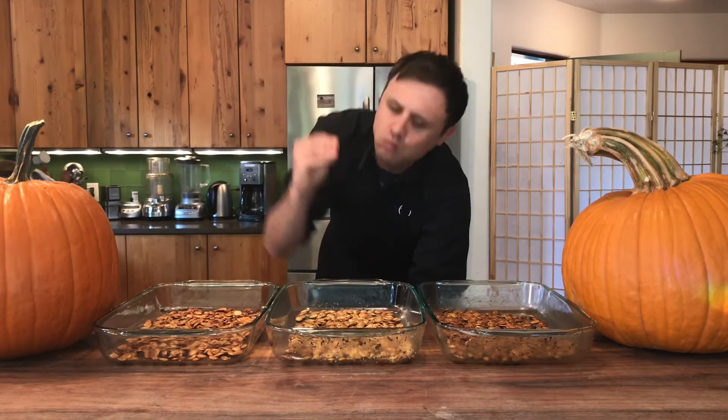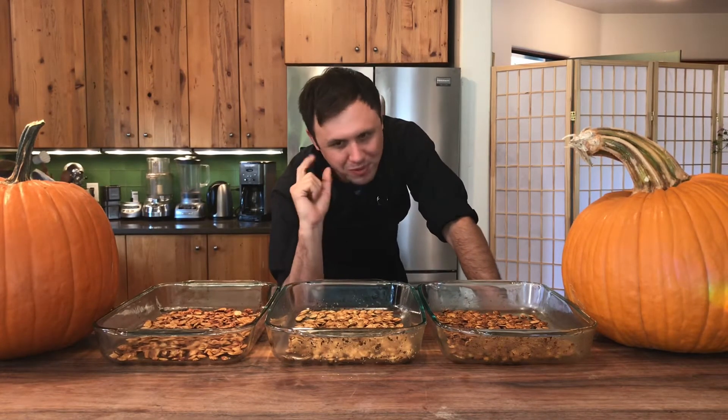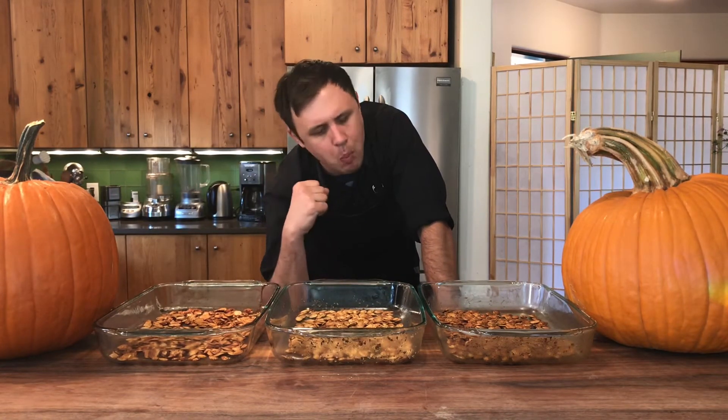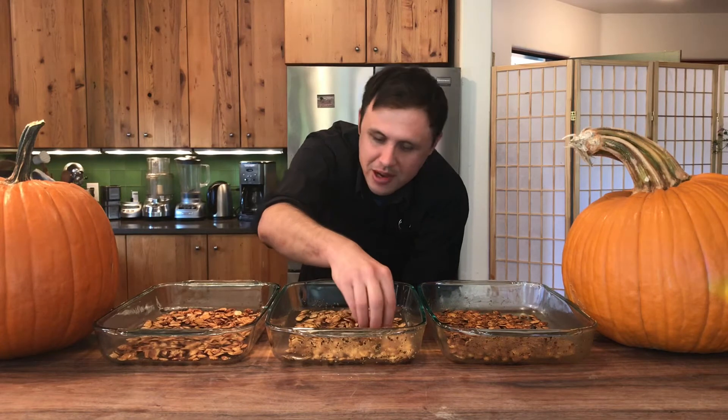I'm going to try the curry powder first. If you like curry powder, you're going to love those. That turmeric gives them such a beautiful color when they're done roasting. Now going for the rosemary salt. What did I tell you guys about the rosemary salt — it always wins. But let's try the tamari and sesame. Those are so light and crispy, and just the simplicity of soy and sesame — amazing, really good as well. But for me, the rosemary salt, especially this time of year, it's just going to be so festive. It just tastes like holidays. But they're all amazing.